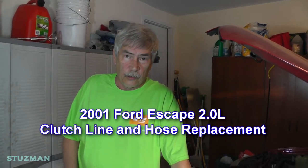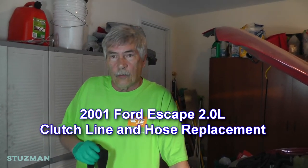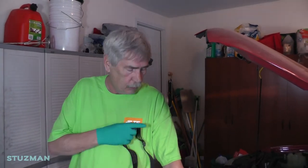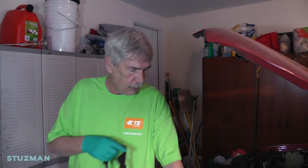Hi, my name is Terry and welcome to the Stutzman channel. As always, my wife Soraya is going to be doing the filming. Hello. Today we're back with the Ford Escape, and this time we have a steel line that is leaking on the clutch side. We're going to replace that and also replace the rubber hydraulic line. Okay, let's get started.